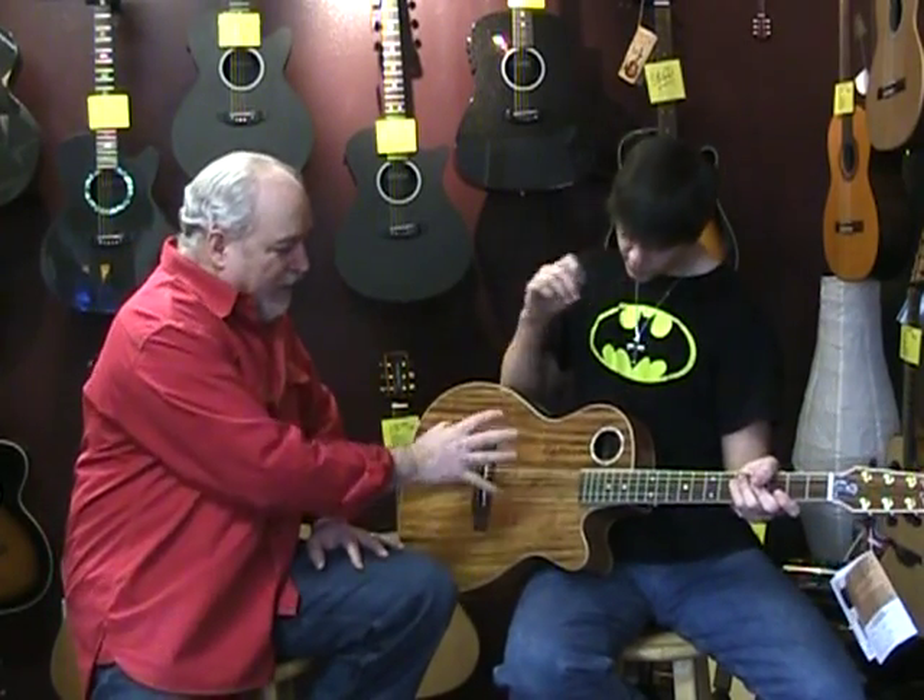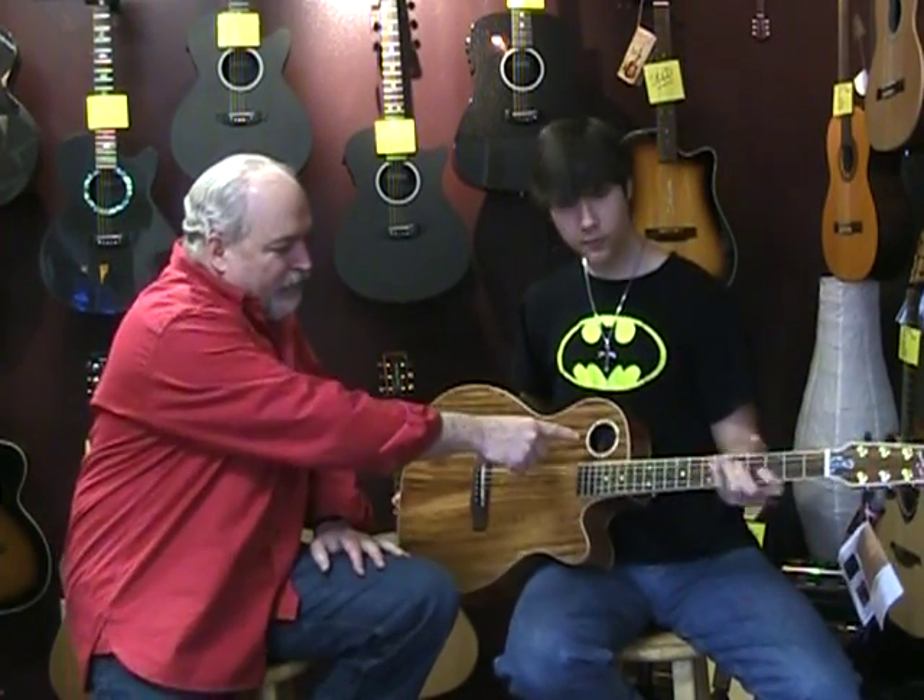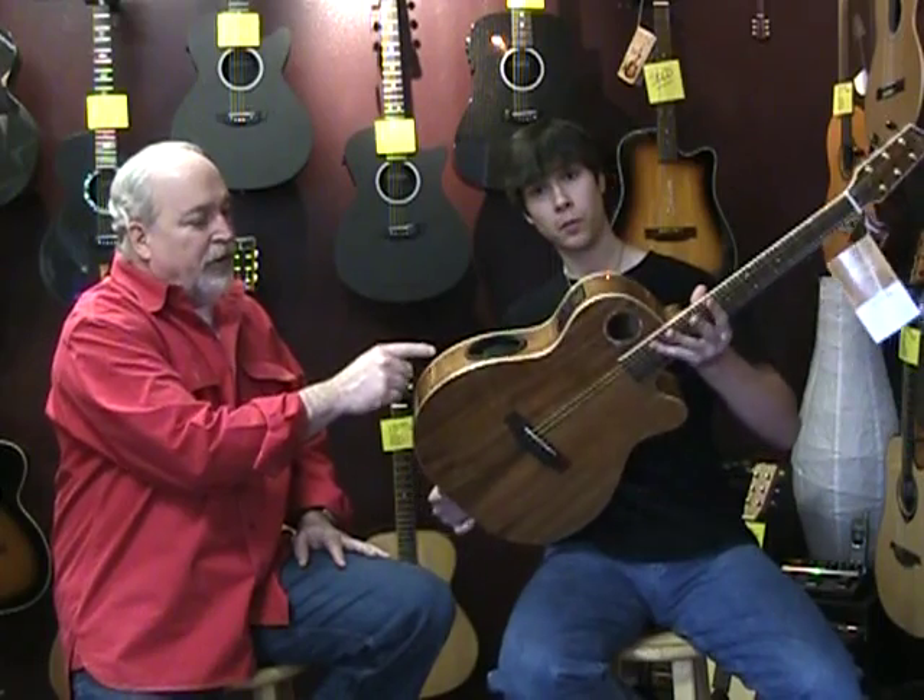One thing you'll notice right away is the lack of the big sound hole in the middle — it's just got a small hole here. But on the side of the guitar you have the side monitoring sound hole that allows the player to hear himself play even better than before.